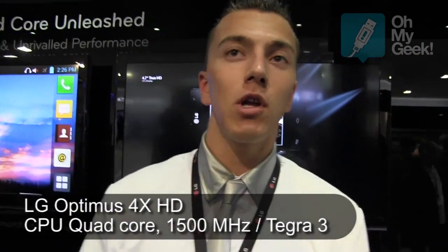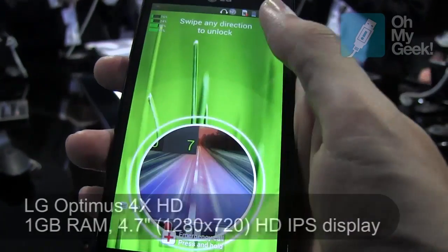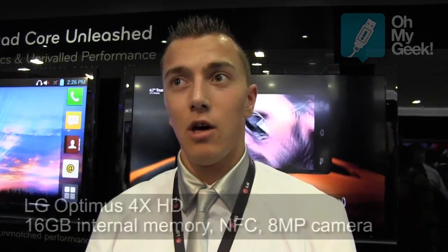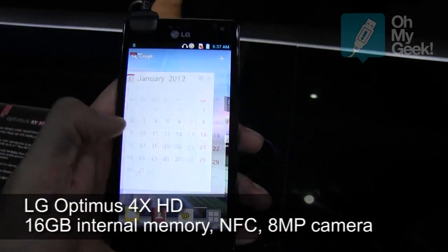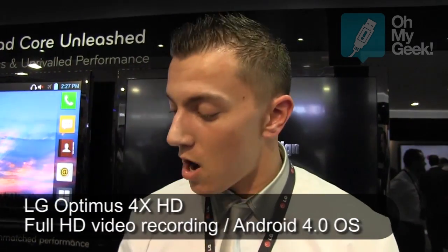It's a quad-core phone with an extra companion core. When it's just in your pocket, it's only using one core, saving your battery power. When you're playing games or videos, all the other cores will go on and become active, giving you more power.